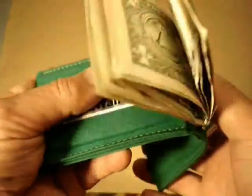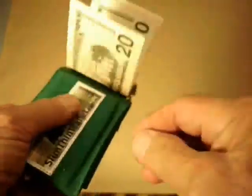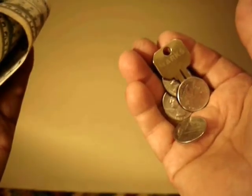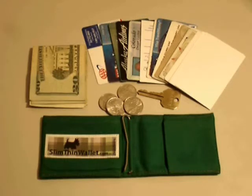The deep pocket allows for storage of cards, a few coins, and an extra key. Folding the wallet secures the deep pocket contents. It remains quite thin even when filled with many cards.